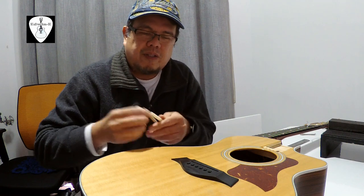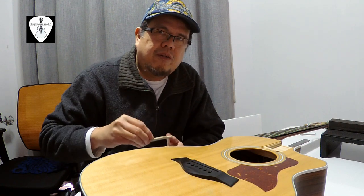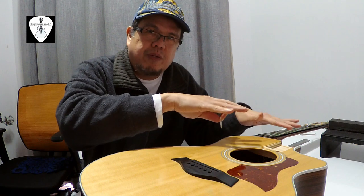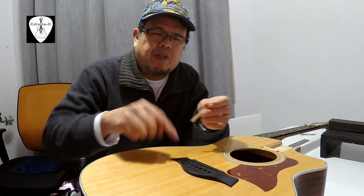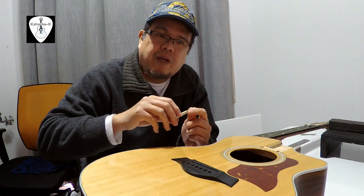Anyway, when I purchased this one it was second-hand and I noticed that the saddle is quite low — it has a TUSQ saddle so it's quite low. I contacted Taylor because I've seen a lot of information that the saddle should not be lowered; instead the neck should be reset. I contacted them and gave them measurements, so they told me about the dimension — the height of the saddle on top of the bridge.